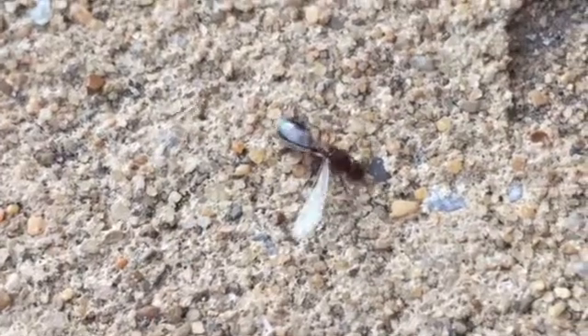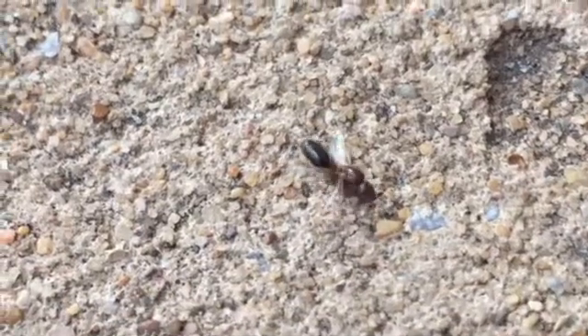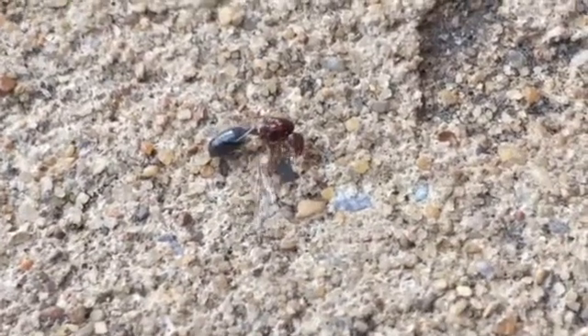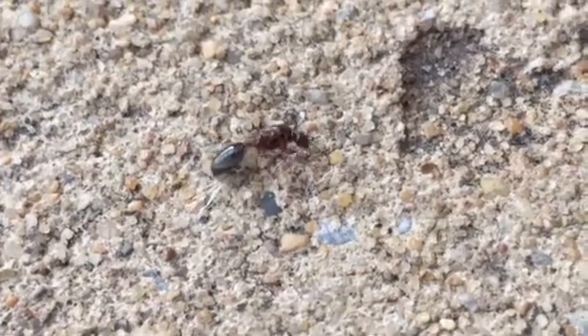It's flipping around pretty good. A little bit of wind picking up. There's another one gone, so she's got two out of four wings left.